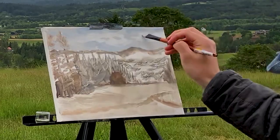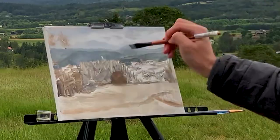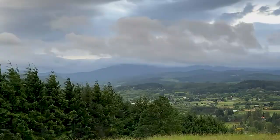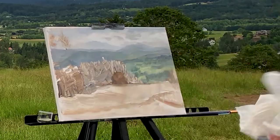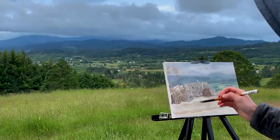Now I can start laying down paint on the canvas. As always, I start with the furthest thing back and work my way forwards. The clouds are constantly moving, which makes capturing them a challenge. I increase the greens and brightness as I work my way forward to create depth.